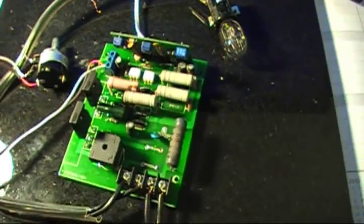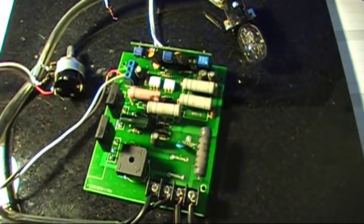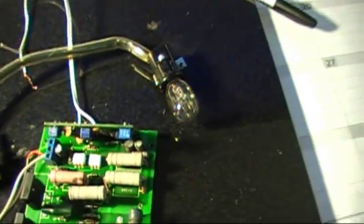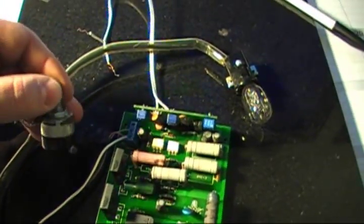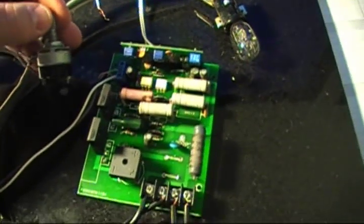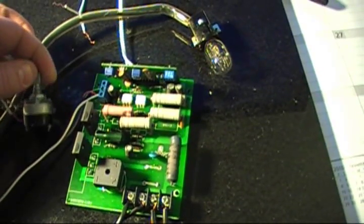Here's the motor controller and we're going to perform a few tests to understand what's not working. Right now it's all connected, and instead of the motor I have connected a light bulb that will show us if the motor controller is working. The motor controller is on and we can turn the potentiometer back and forth — as you see, the light does not come on. That tells us the motor controller is not working.